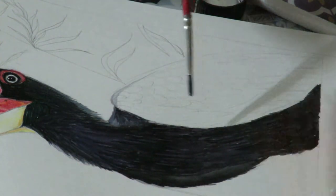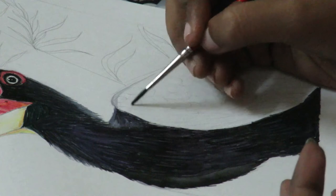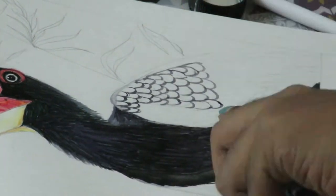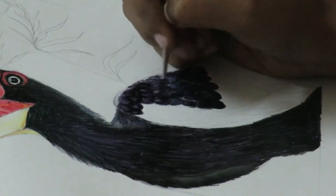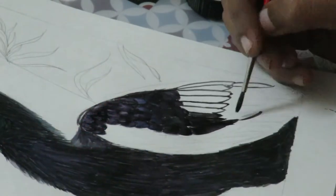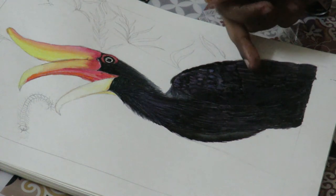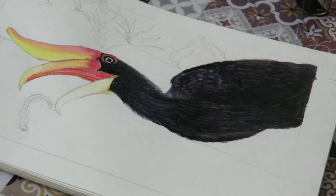Once you are done with the body, we are going to move on to the wing, which is a little bit tricky. Because this area of the hornbill, there is light falling over it. So the center part of each feather is going to be light color and the edges are going to be dark. Let's see how to do that. Once you are done with that, we are going to do the other half keeping the color dark. I repeated the pattern for the feather — I gave darker colors as I came down and left the upper portion bright so that it seems like light is hitting on the feather.